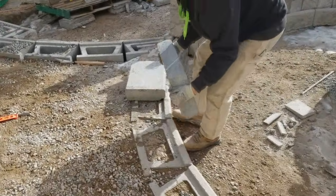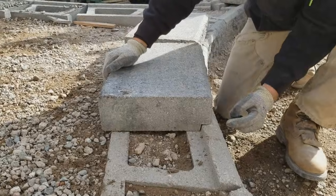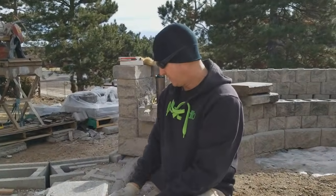And now when we come up to our high point, that'll allow the cap to come forward where it should. That takes up that gap there.